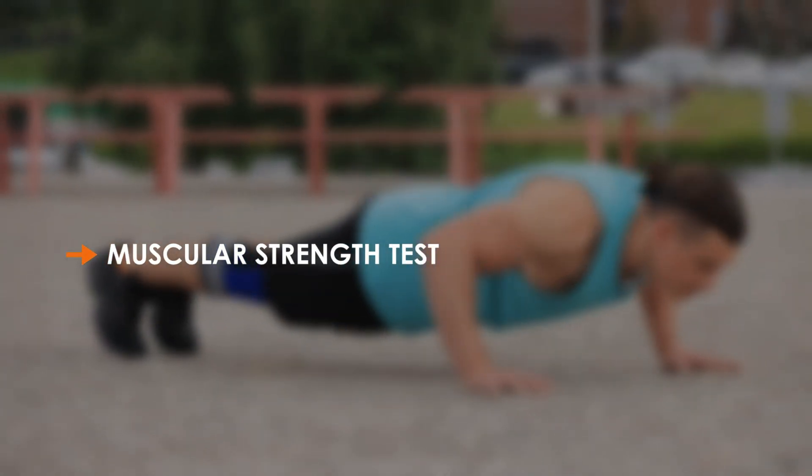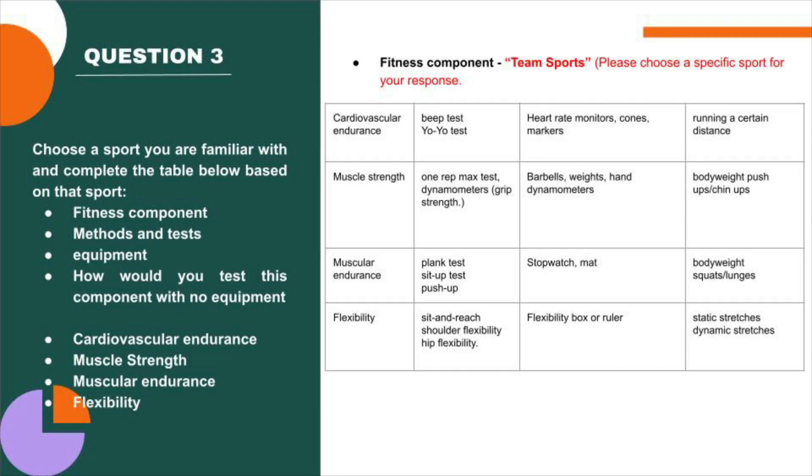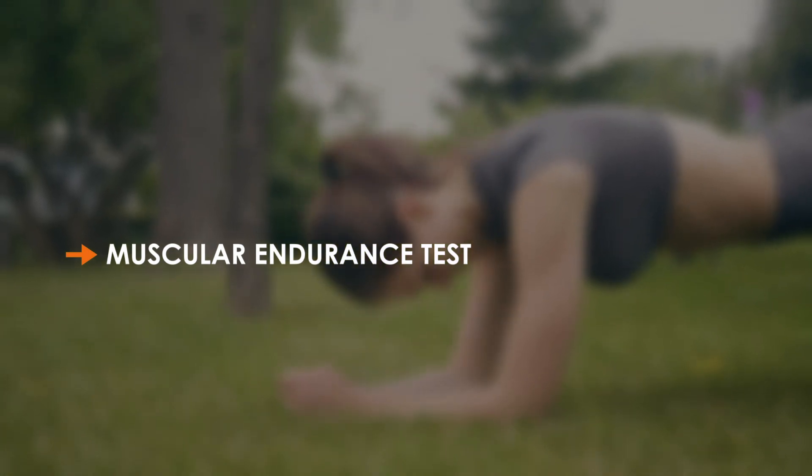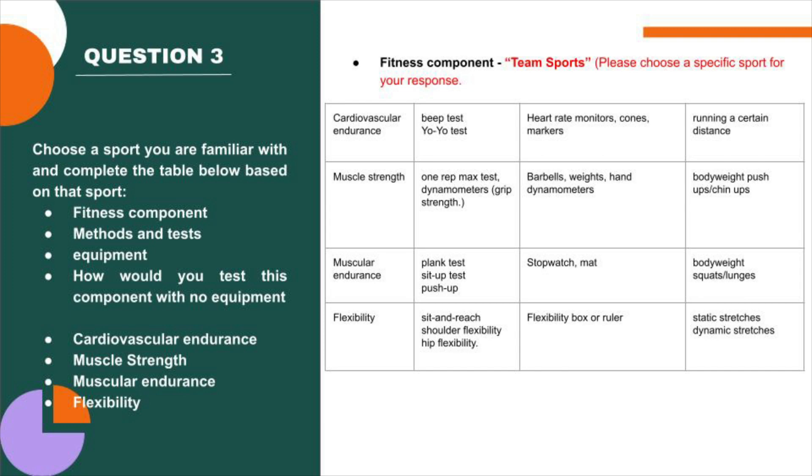For muscular strength, we could do things like push-ups or the wall sit, and see how many we could do in a certain amount of time. It's also worth knowing that bodyweight exercises could match up with an endurance test, where we'd see how long they could go for rather than a specific period. So if we use push-up and wall sit for a strength test, we could also do the plank and time how long they could hold it, or count how many reps of a bodyweight squat they could do — having the client go to a point that's still safe but physically maxing out.